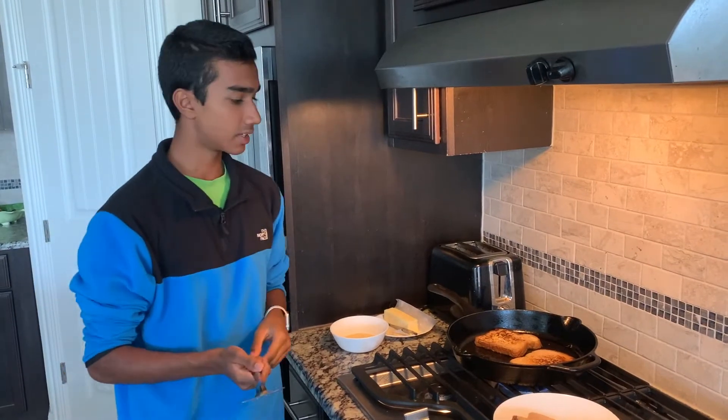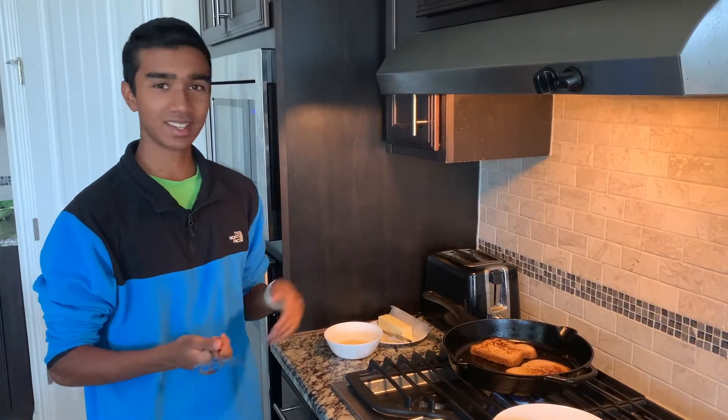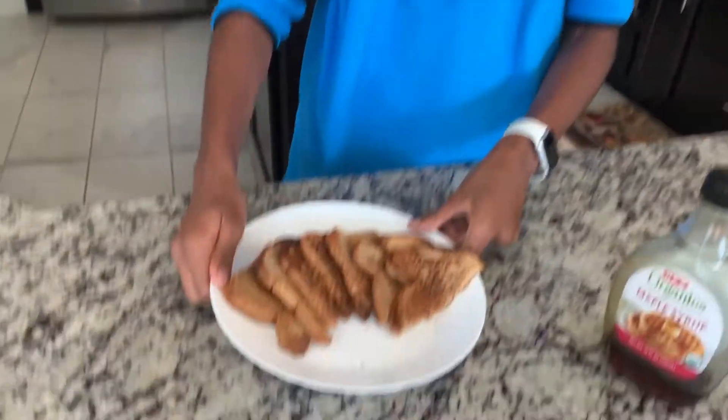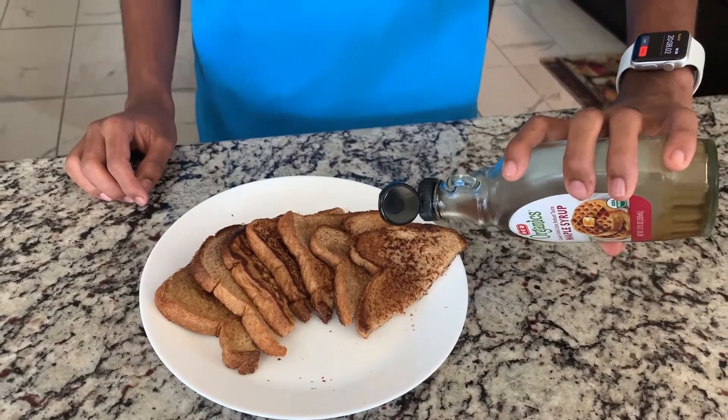Get both sides — get it real nice crispy and brown. They have a golden color from the butter. And then we're just going to dip it in our maple syrup and enjoy. Here's our completed French toast, guys. Looks delicious — really nice brown and crispy. Just going to pour some maple syrup over it. Really good.